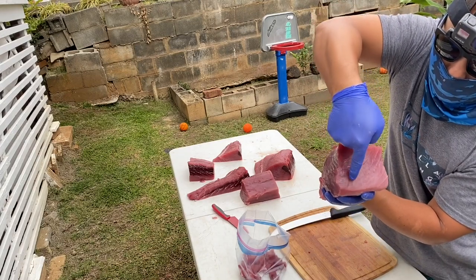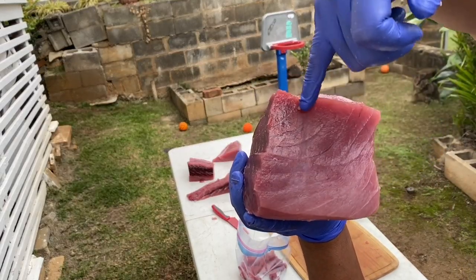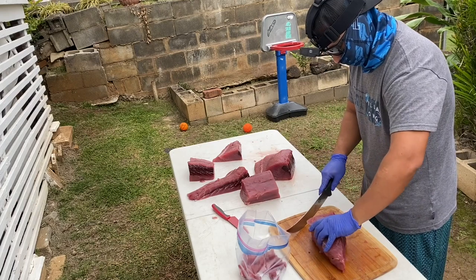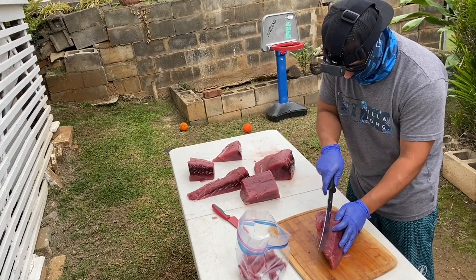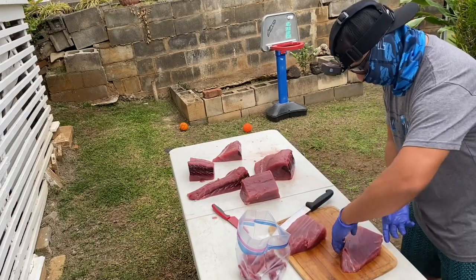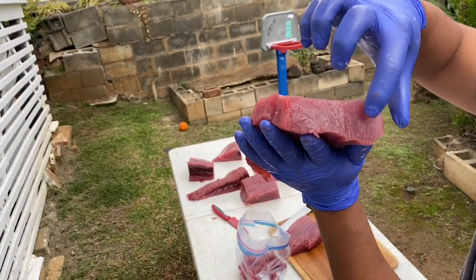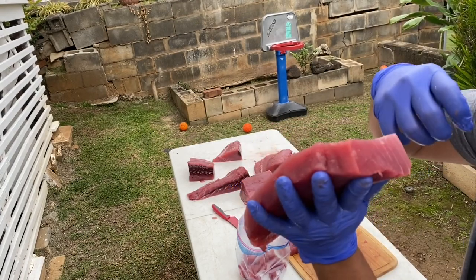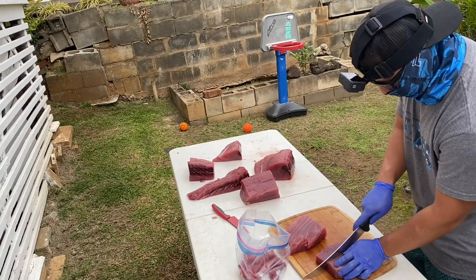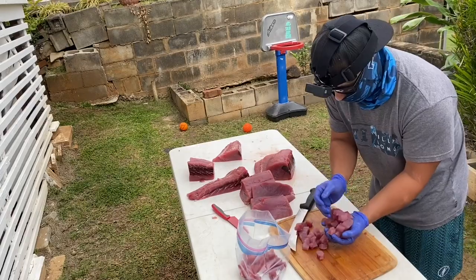I'm going to slow it down and try to get a good frame for you. You want to cut against the grain to make your saku blocks. Your saku block is what you then take to make sashimi. If you cut with the grain, when you make your sashimi there are going to be long lines of sinew or connective tissue running through it — it's going to be really chewy and gross. So cut against the grain, so the grains are going up and down. When you cut your sashimi, the grains are short ways, not long ways, and that's what makes perfect sashimi.